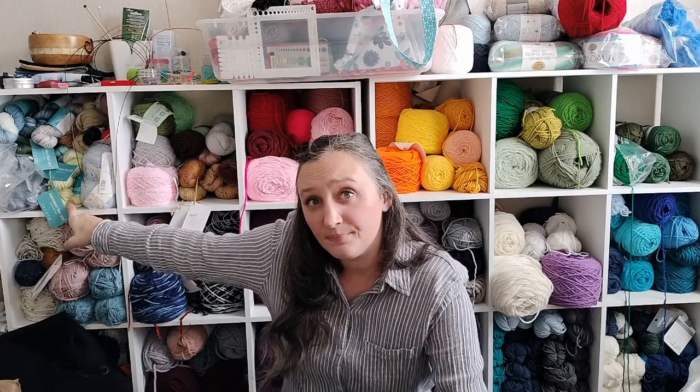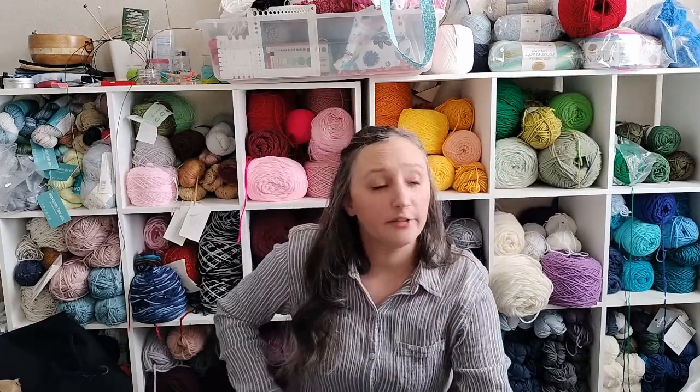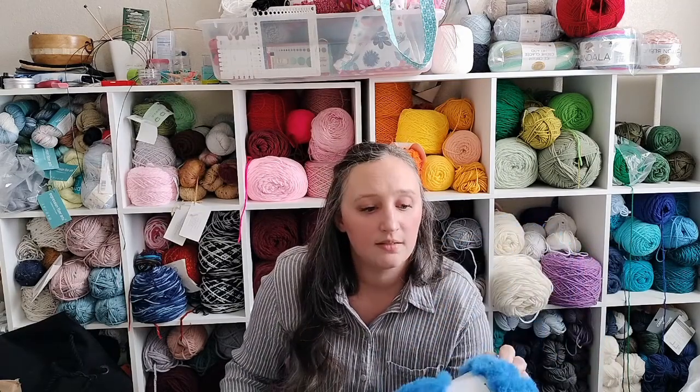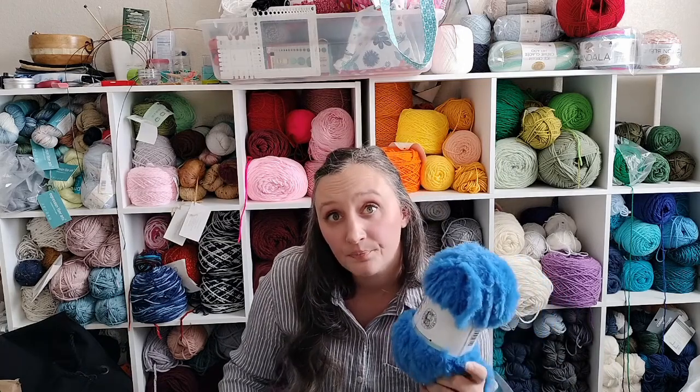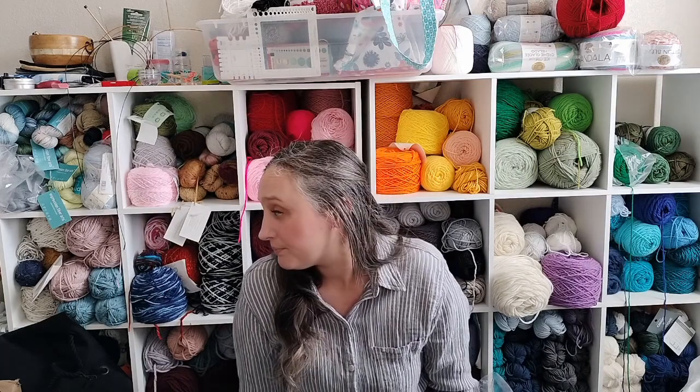I've got yarn here the color of double mint gum and I'm not sure what to do with it yet. Over here there's smurf-blue faux fur yarn — still no idea for this one. Someone suggested Cookie Monster but my kids don't care about Sesame Street, so I really don't know. That's part of the fun — figuring out what to do with what I have.